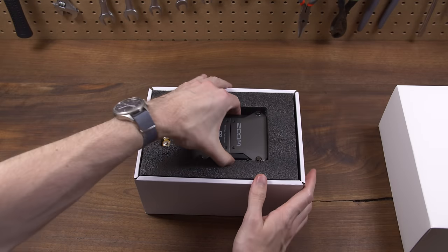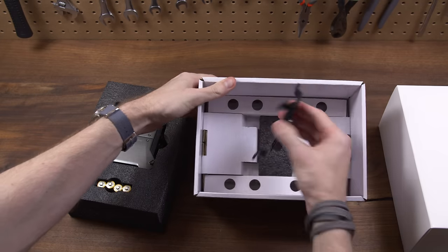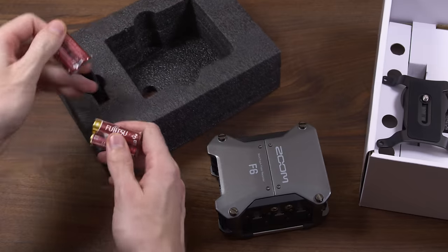One thing I wasn't expecting was the lack of stuff in the box — it's really only the unit itself and the camera bracket, with no cables whatsoever. This isn't so much of a complaint, but more of a surprise that made the unboxing experience kind of underwhelming. It did come with AA batteries though, which isn't something you see too often these days.